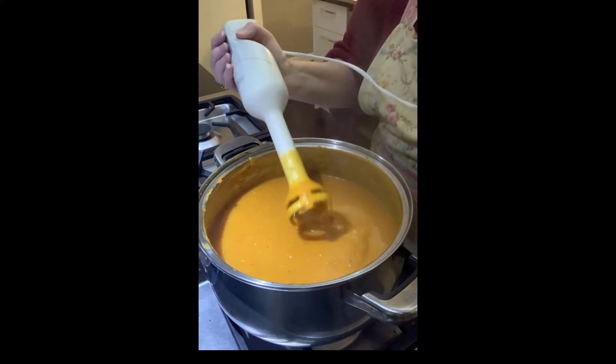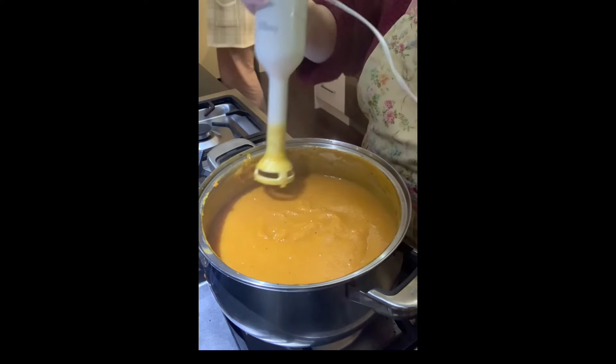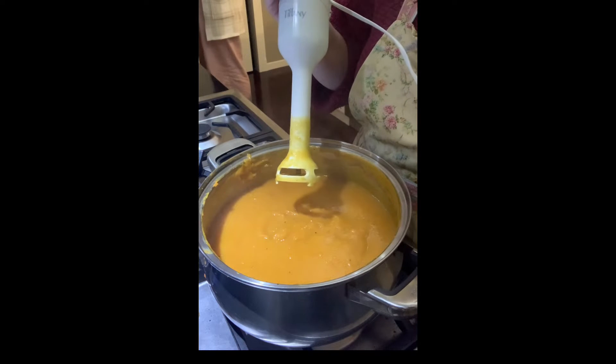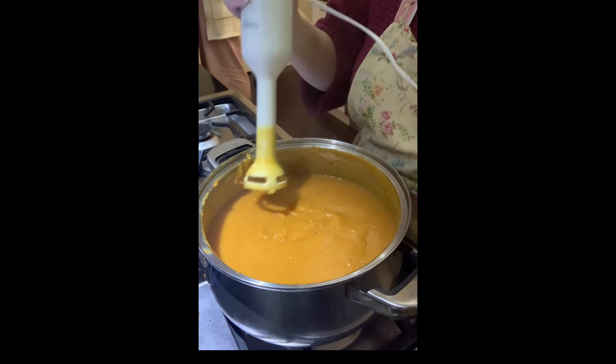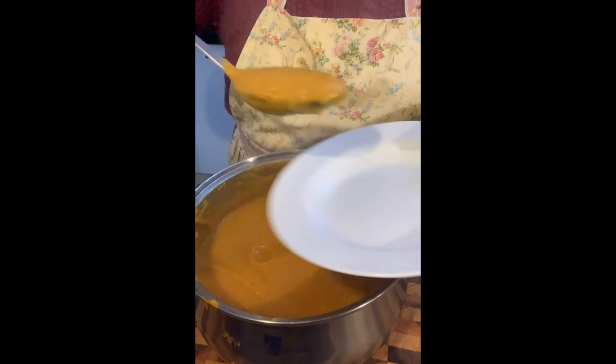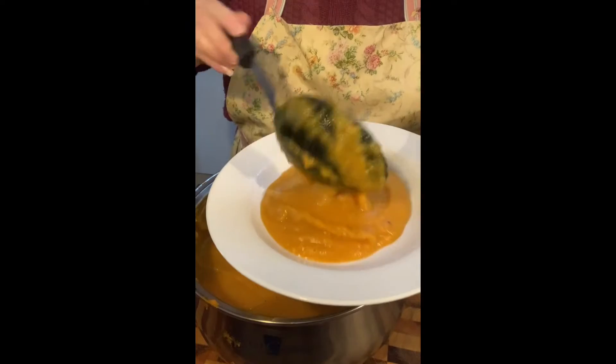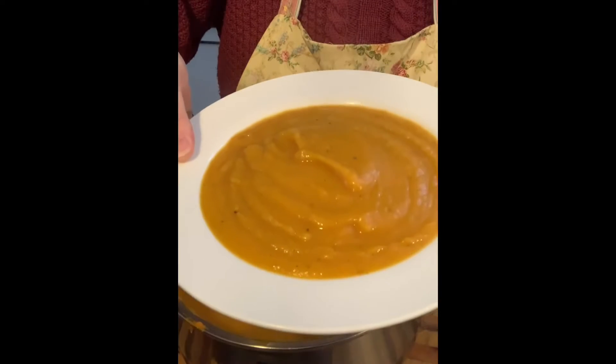You can put a dollop of cream in here — I'm actually using sour cream — or you can wait till you serve it in the bowl and add the dollop then. It's nice and pureed, look at that — a nice golden, rich color. Yummy pumpkin soup!